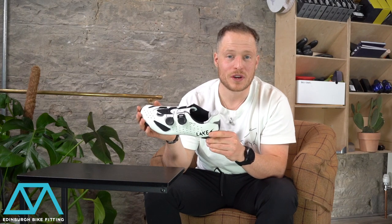This is the technical review of the CX238 Road Cycling Shoe from Lake. There are loads of great features on the shoe that distinguish it from the CX219, which is below it in the range.